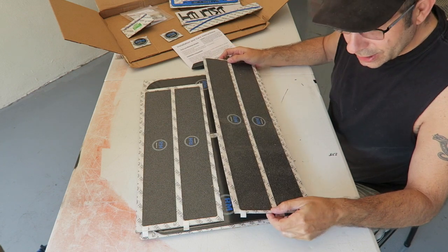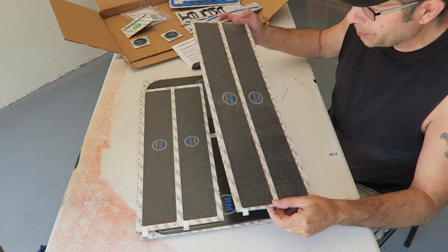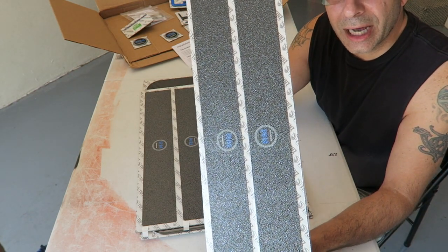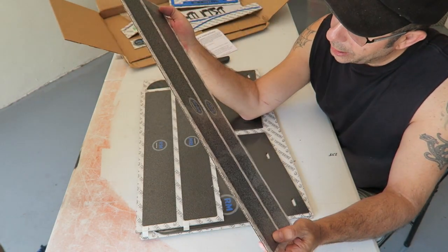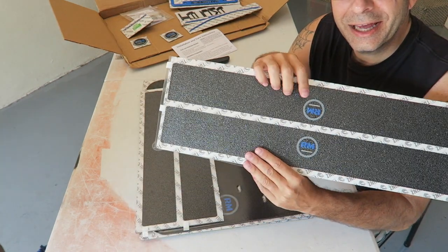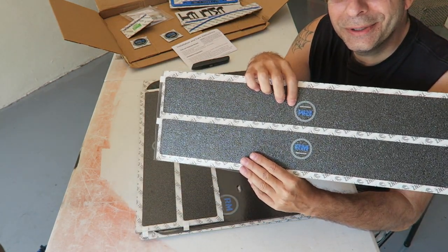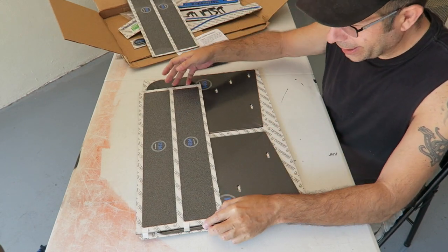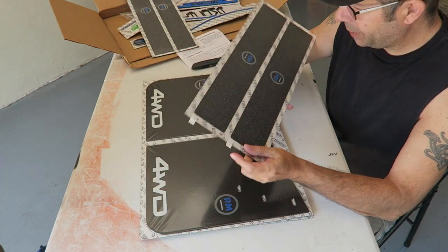Continuing on — and this is something I did know was coming. This is pretty cool. These are door sill protectors; they go inside the door sills on the truck. Again, they have my logo on them. Pretty cool — lots of ROBMOTIVE stuff here. This is a set for the rest of the truck.